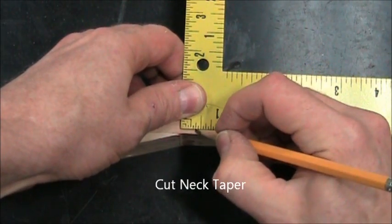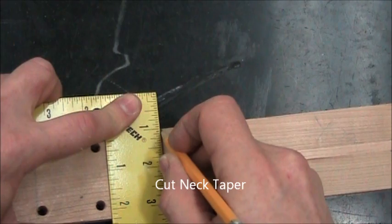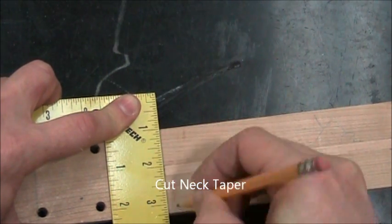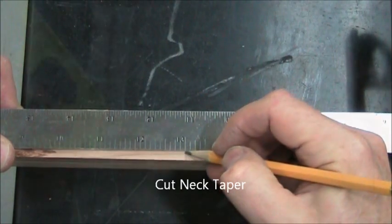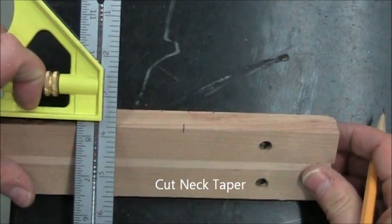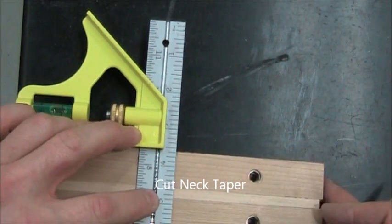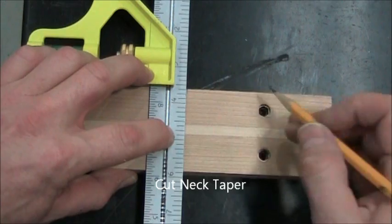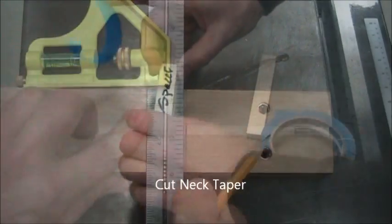The next step is to cut the neck taper, and this needs to be done after the fret slots are cut. Here we are making a mark three-eighths of an inch behind the nut slot and another mark 13 inches behind the nut slot. I'm transferring that to the back of the neck so I can see it. These are our guide marks for the cutting.